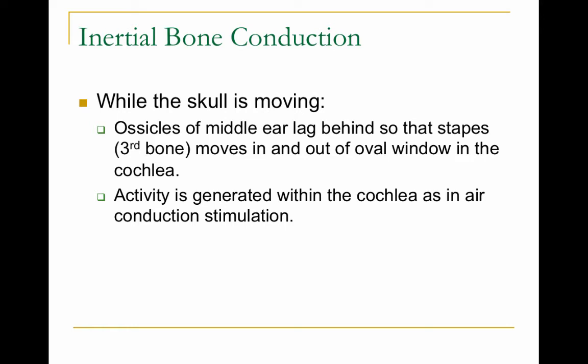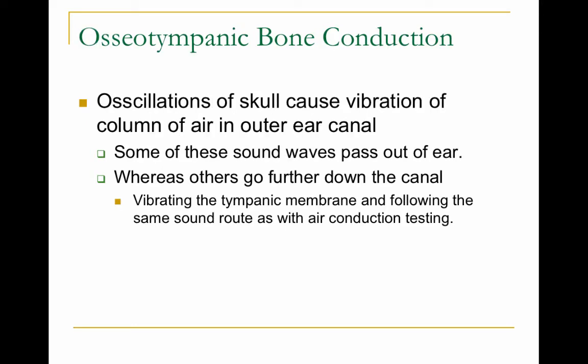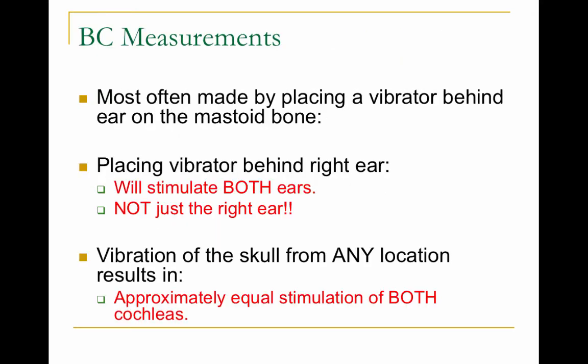Second, there's inertia — as the skull is moving, the bones of the middle ear start moving by inertia, and then the stapes footplate pushes on the cochlea and sounds are sent up to the brain. Third, there's osteotympanic bone conduction, where the air in the ear canal starts vibrating, then pushes on the middle ear, which then pushes on the cochlea and sounds get sent up to the brain.